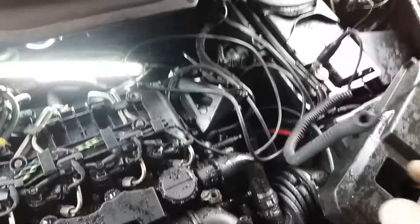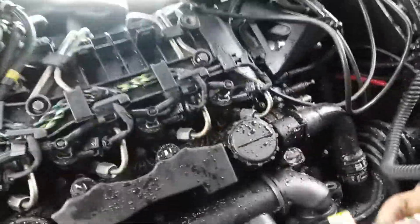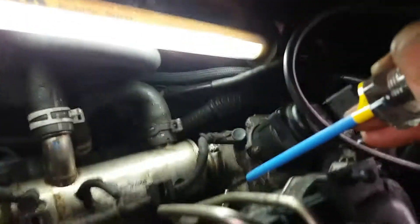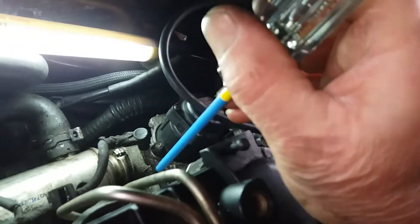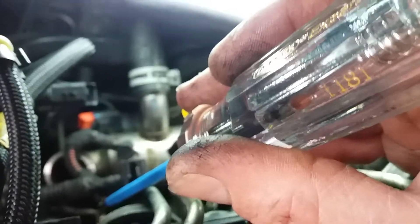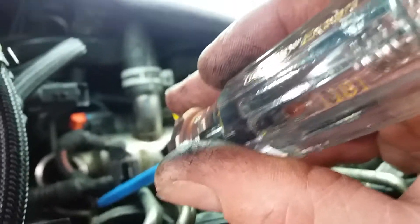As a quick check for the glow plugs, we've got a test light onto battery positive. If we reach down with the test light and touch one of the ones that's just been replaced, we can see that the test light illuminates. The second one that's just been replaced — the test light illuminates. And one of the two bad ones that are still in situ — the test light doesn't illuminate. It's not foolproof but it's a quick check.